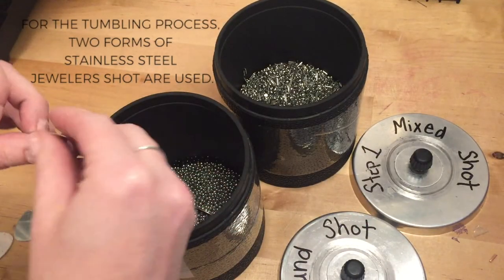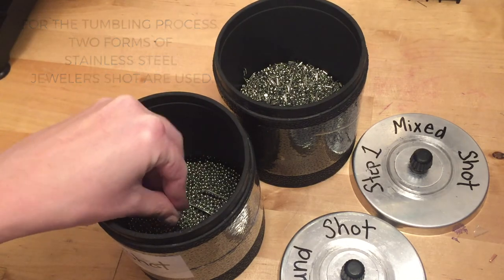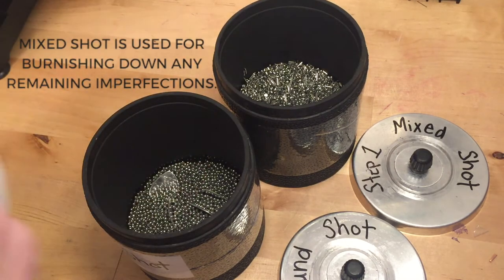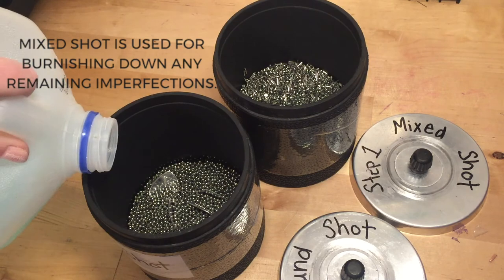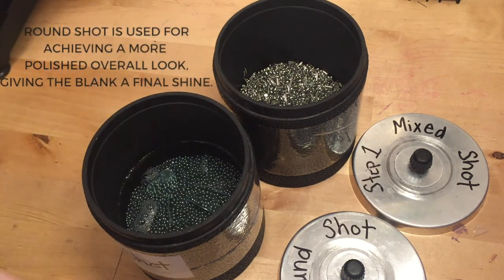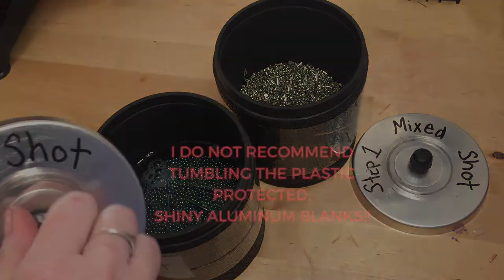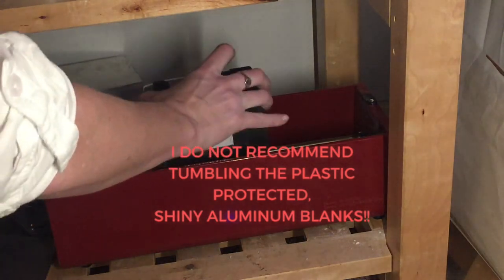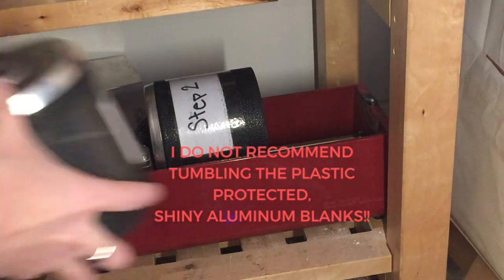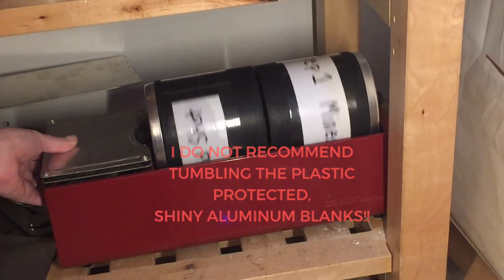This is round shot, and in the other container I have mixed shot. If I was tumbling brass, copper, new gold, or something like that, I would first put it with the mixed shot for about an hour or more, then rinse off all the pieces, and then put them into the round shot to tumble for another hour or more, depending on the pieces.